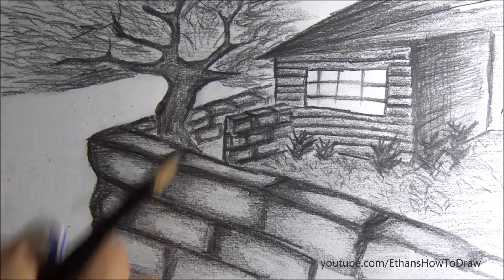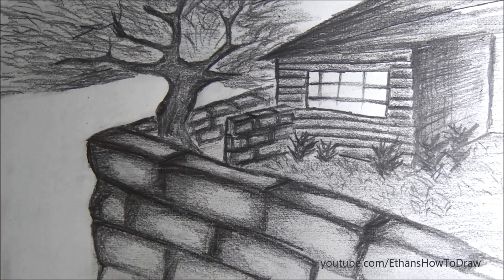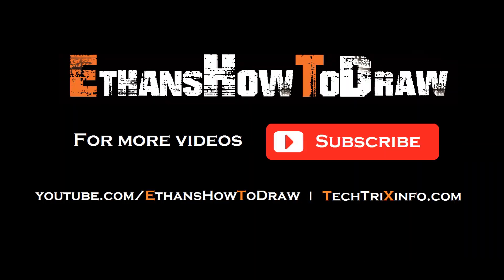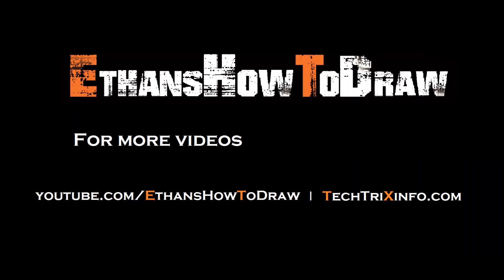That's the subscribe button over there. Our website is techfreaksinfo.com and our YouTube channel is Ethan's How to Draw.